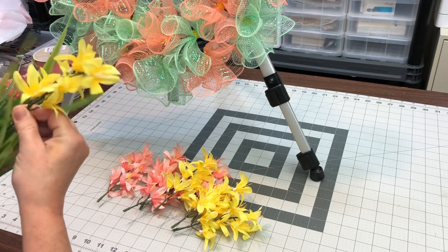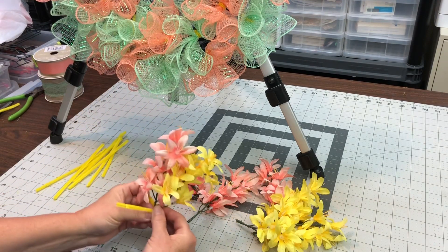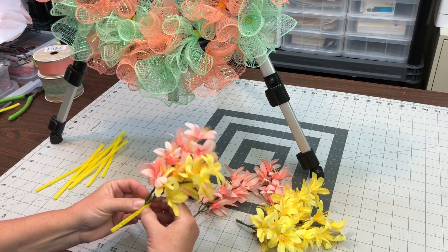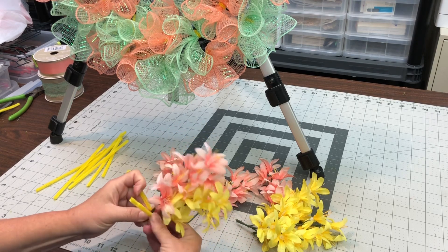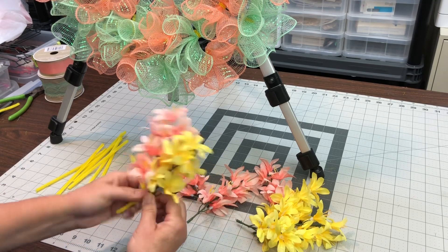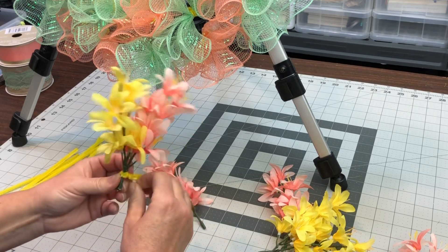Sometimes you have to cut some of them off or add them in different ways. For these, I just used the pipe cleaners cut in half and then just wrapped them around the stems. The stems on these were pretty long, so it gave me plenty of room to wrap around. Then I just attached that straight to the wreath frame.